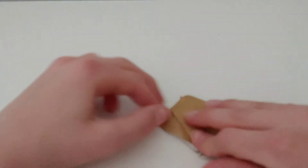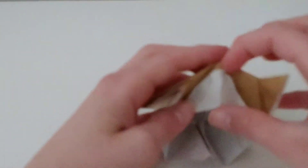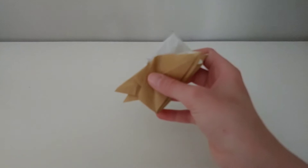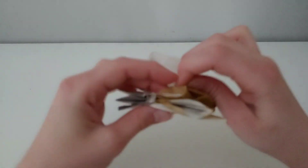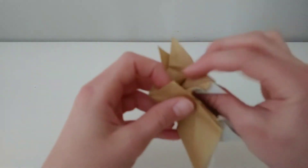So it looks like that, and right here you're going to pull this flap up. Do the same that you just did for this: open this, fold it to the middle. Now we're going to reverse that crease — so there are some teeth. Do the same right here.